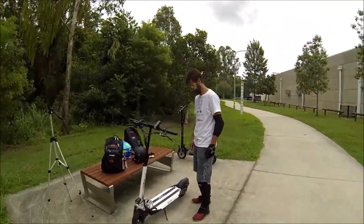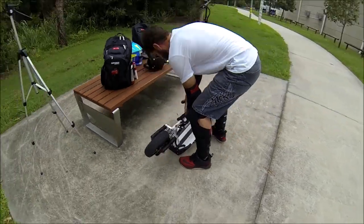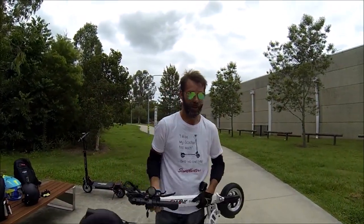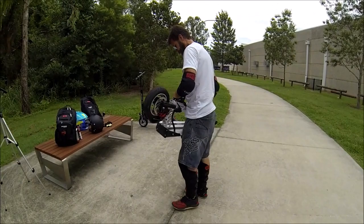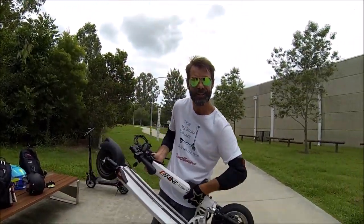Our Scootmaster stunt pilot Kel is going to show you how this thing breaks down and folds up. What do you reckon they weigh, Kel? Probably about 28 to 30 kilos, I guess. Yeah, I reckon that's about what they are. They're light enough to carry around. Yeah, I can carry it around. Yeah, perfect. Righto, let's go scooting.